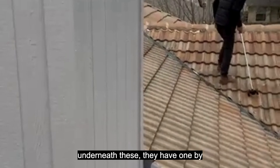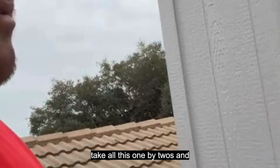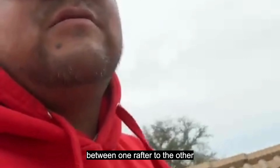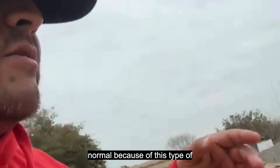So we're gonna take this out, tear everything out. Underneath these they have one-by-twos, so we're gonna take all those one-by-twos and replace them with plywood. Something we're gonna do different on this is the rafters — the space between one rafter and the other is kind of longer than normal because of this type of roofing.